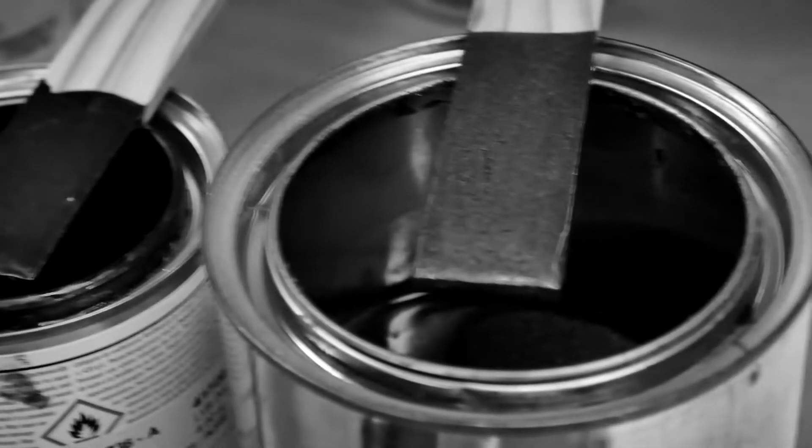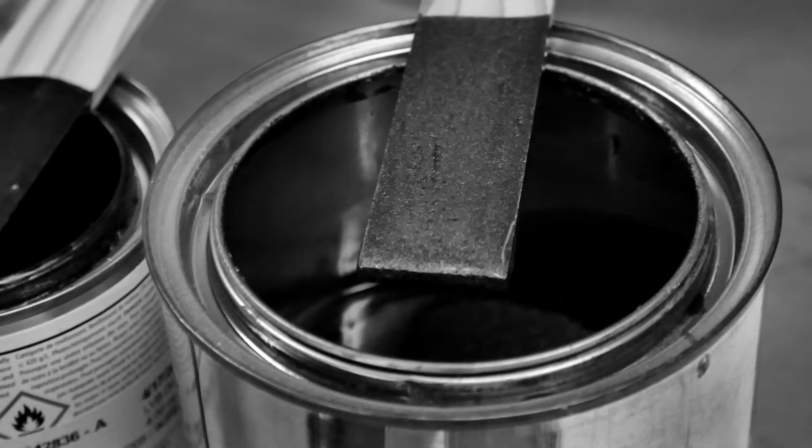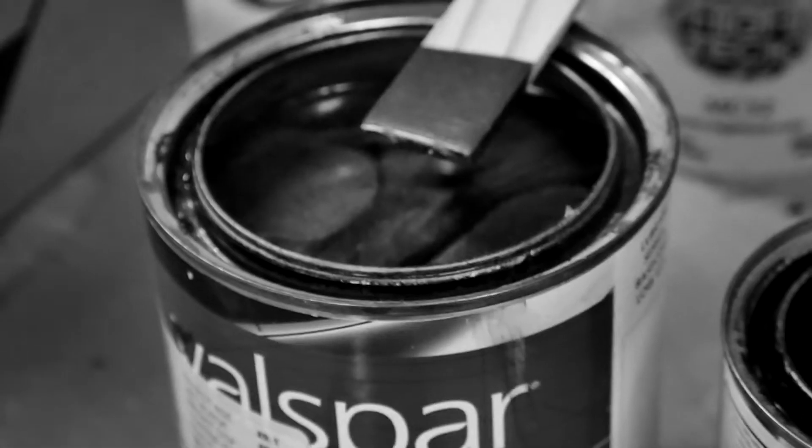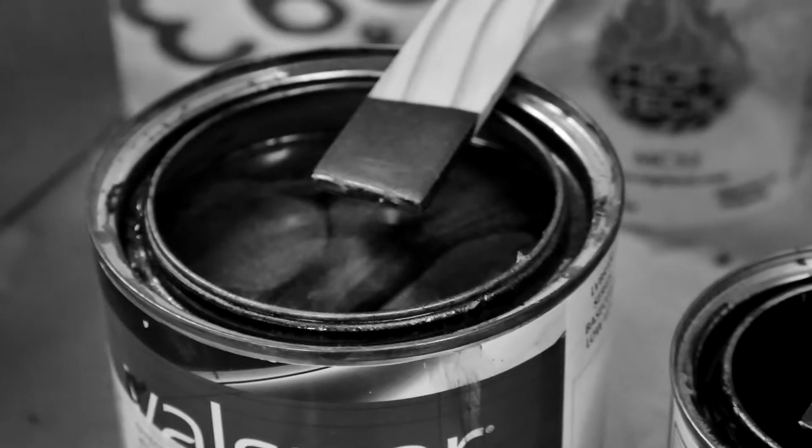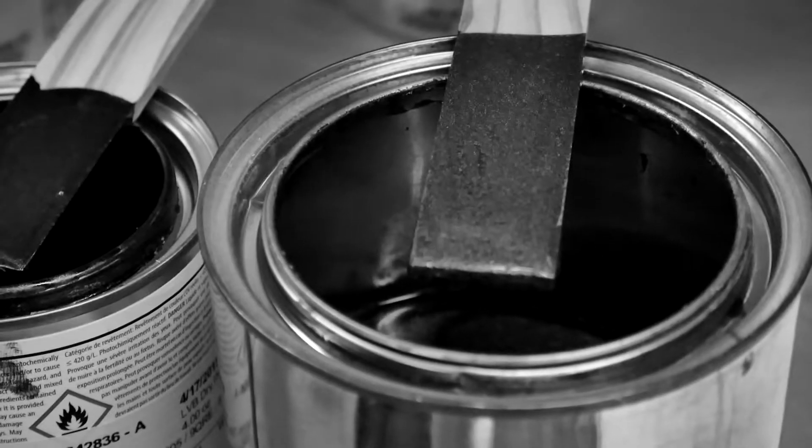We're going to put that one in there to make the second tone, because that one and that one are too similar. So we're going to darken that one with this one, because we have more of that one and less of this one.